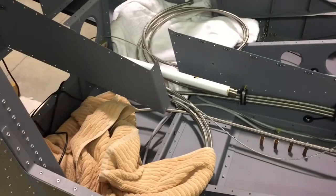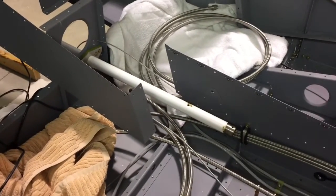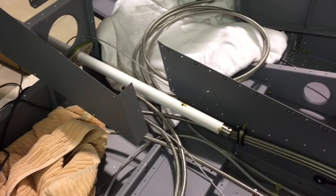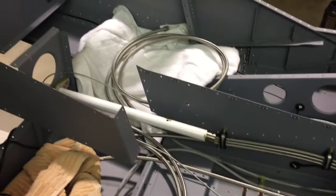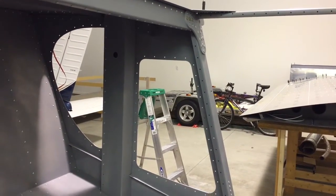I know this looks like kind of a mess right now, but let me explain where I'm at. These are my braided steel fuel lines I purchased from aircraftspecialty. These lines are very, very nice. They're one-piece lines that go all the way from the fuel selector valve through the center console, under the baggage floor, and then up into where the wing mounts to the fuselage.